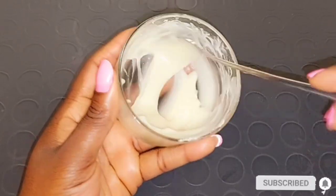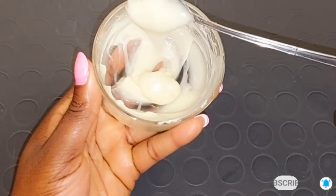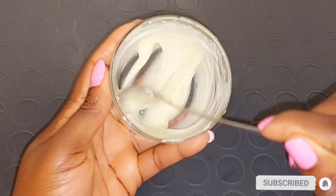You can see how it turns out to be very creamy — this is how your mixture is going to look: very creamy, not oily.